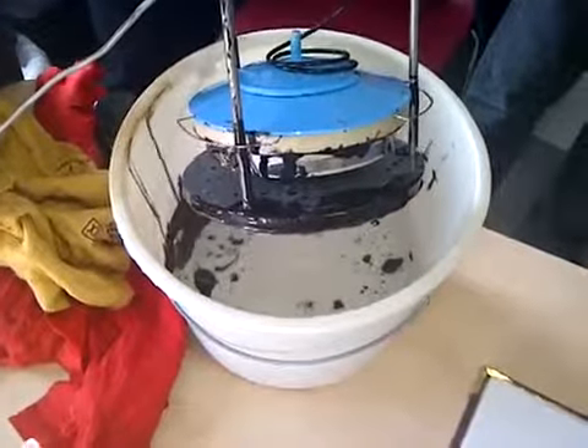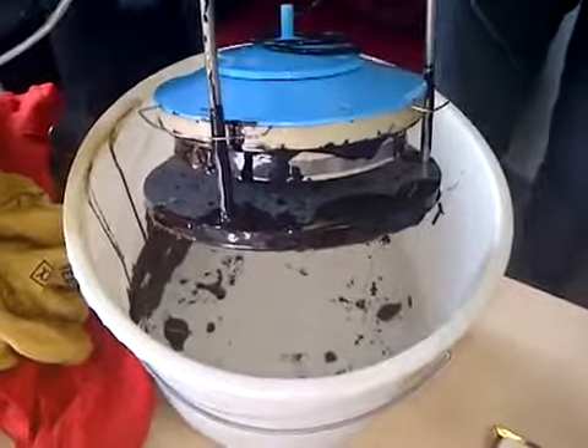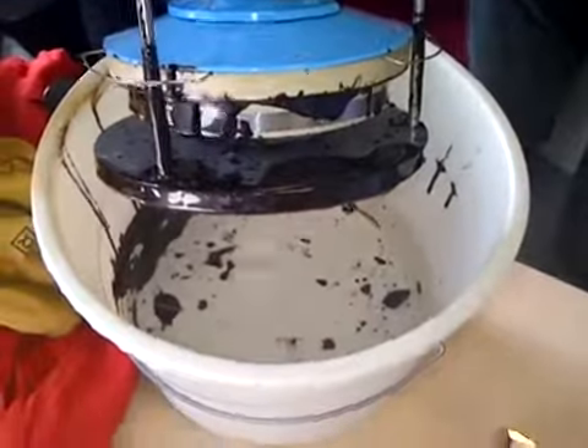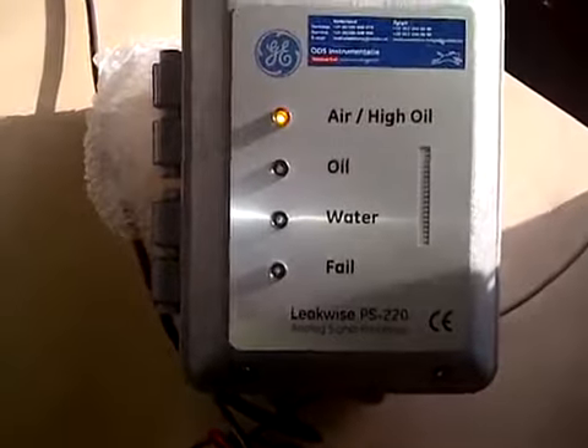That's the best side. So there's a lot of heavy fuel oil on the sensors and in the bucket — not lots of it, but there is some. At this moment the device is saying it's in air, which is alright.